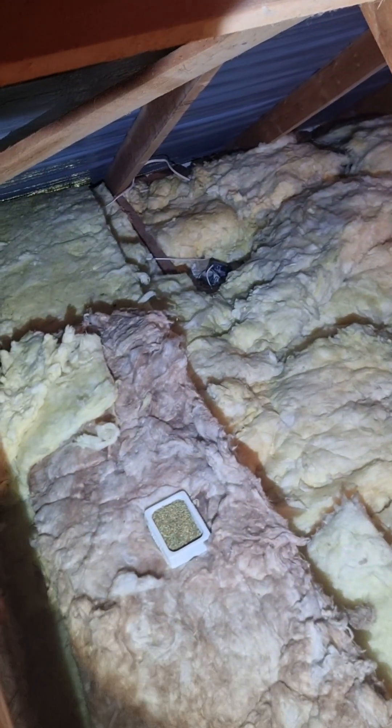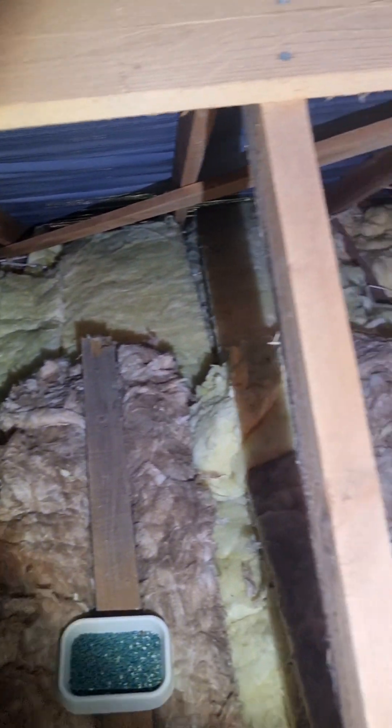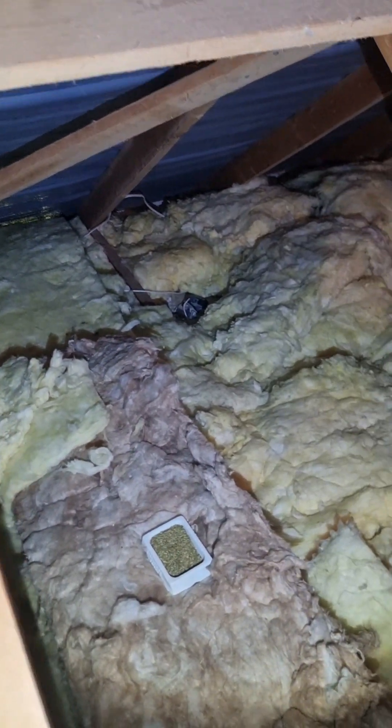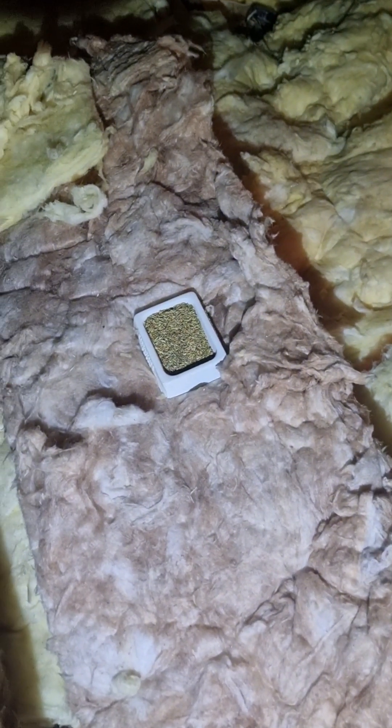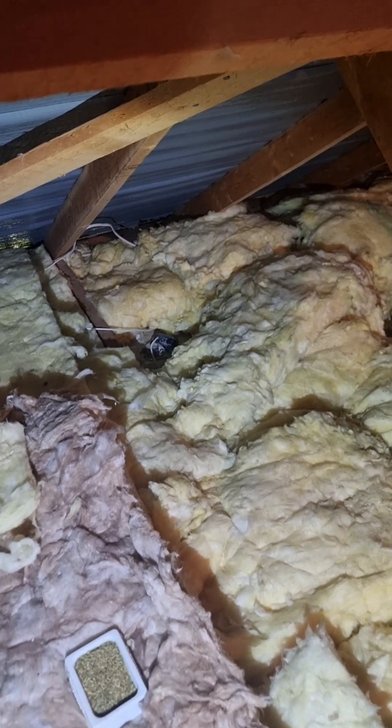The insulation is of various different thicknesses. One of the things to look at in here is who else has been up here moving things around. Notably there is some rat poison, so obviously there may have been a pest problem in the past, and there are some spotlights that come up from bathrooms.